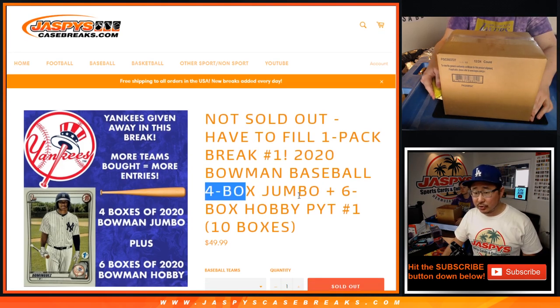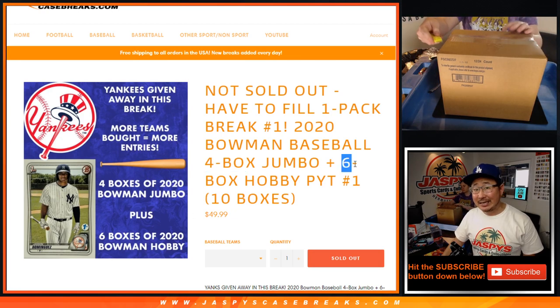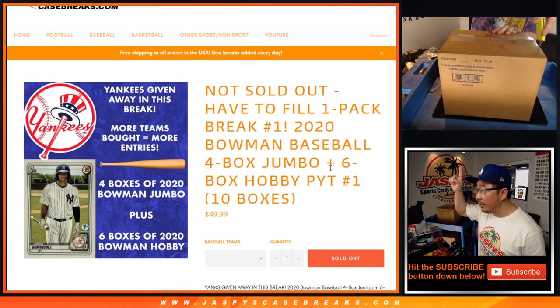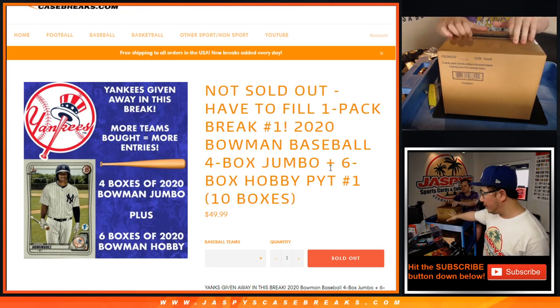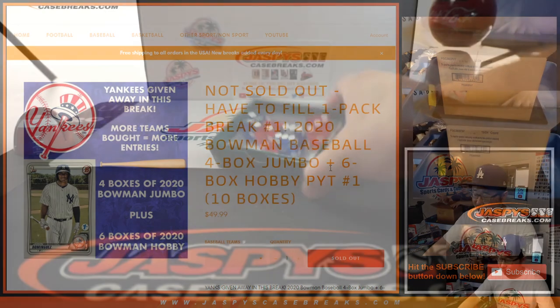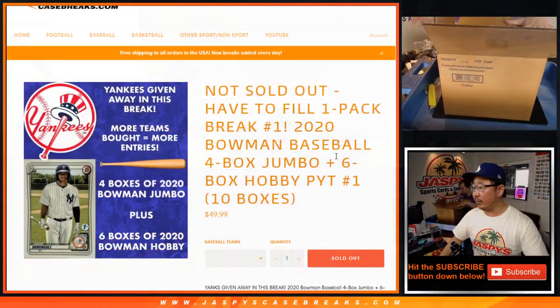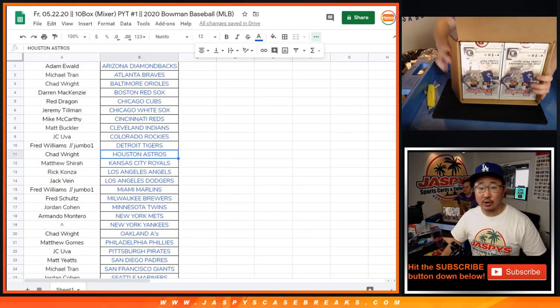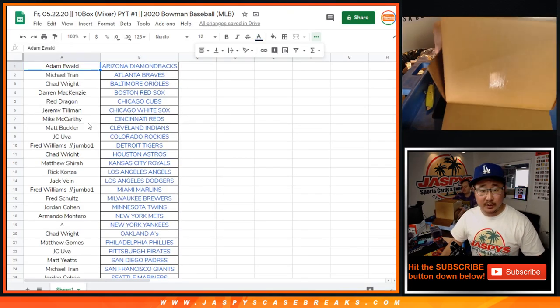We're doing four jumbos — half of a jumbo case — and six hobbies — half of a hobby case.